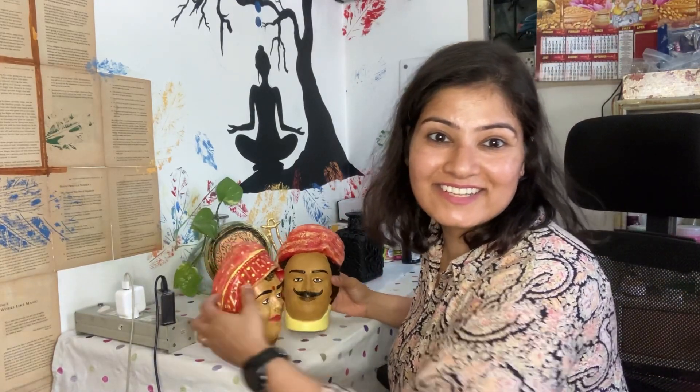Hello everyone! Welcome to my YouTube channel. In this video, I am going to tell you how I made a Rajasthani couple.